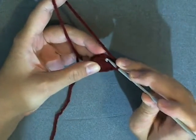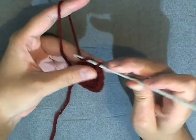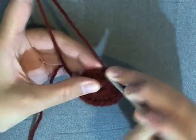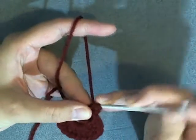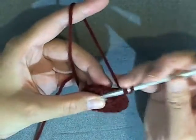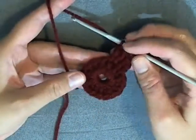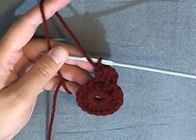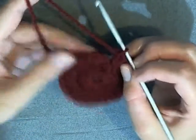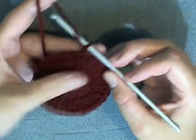Once you've finished your 16th double crochet, slip stitch into that beginning double crochet, then chain 1. Into that same stitch that you slip stitched into, put a double crochet, then chain 1, then put another double crochet into that same stitch. Do 2 double crochets in each stitch around — at the end you should have 32 double crochets. Count to make sure, then slip stitch to that beginning double crochet, chain 1, and cut your yarn.